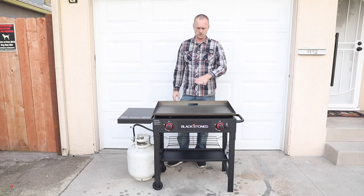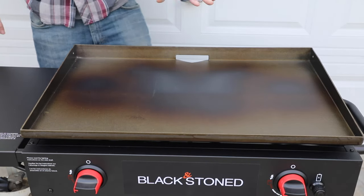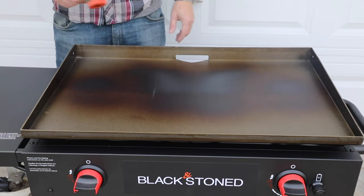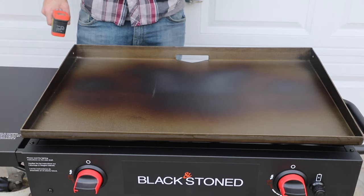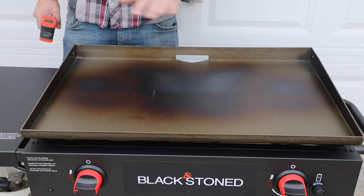Both burners are on high right now. We're gonna give this about 10 to 15 minutes to come up to temperature and then we're going to put our first coating of oil on it. About 10 minutes in you're gonna start seeing some discoloration — that's completely normal. The temperature reading is well past 550 right now, so we're gonna give it a few more minutes and then start applying our oil.